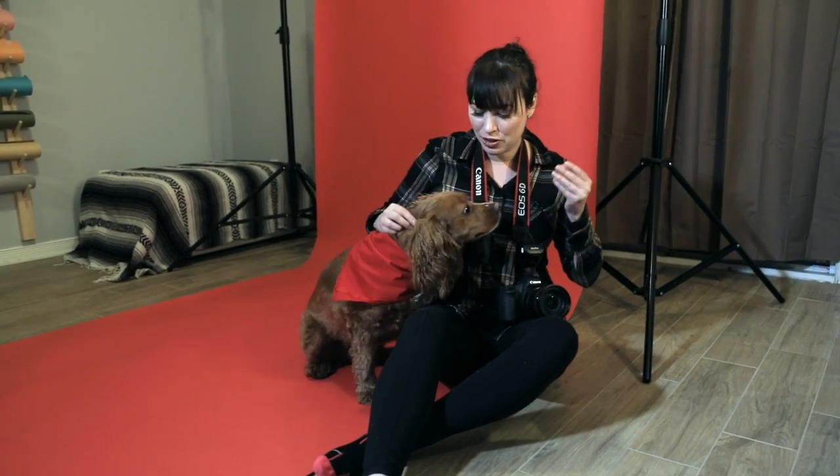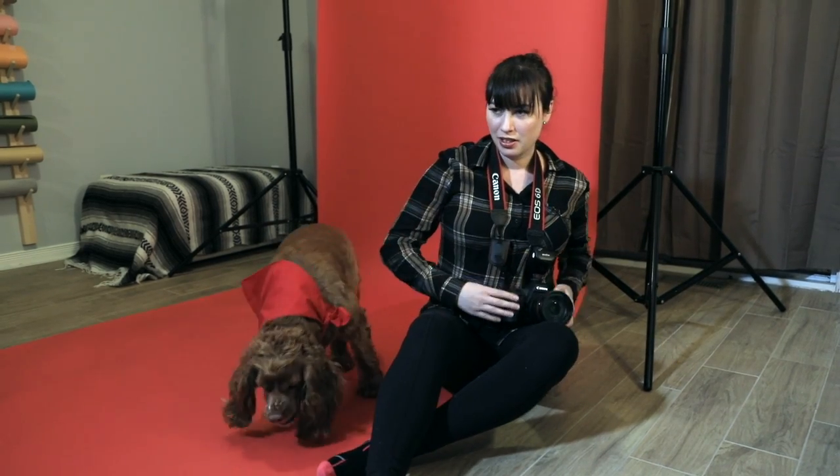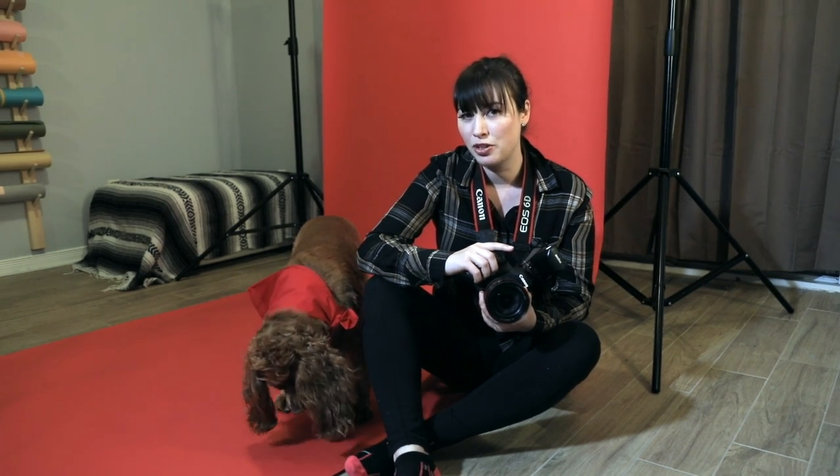I'm back with Ozzy and he really wants a gravy bone, so he's gonna have a treat while I go over the camera settings. The lighting settings will be the same for all the photos. My shutter speed is 1/125, my aperture is 6.3, and my ISO is 125.